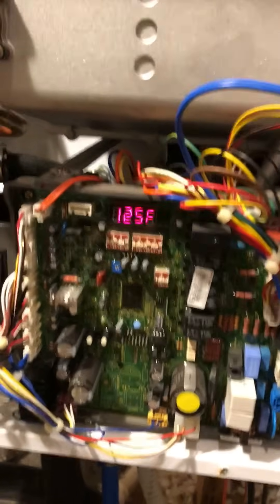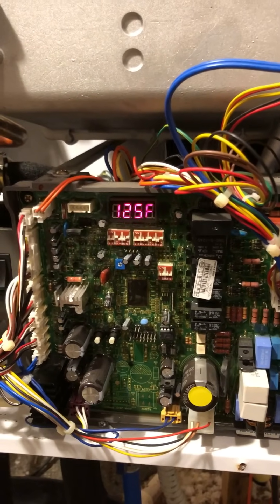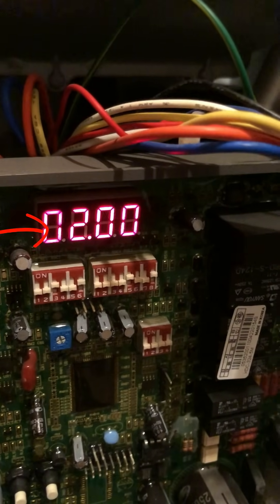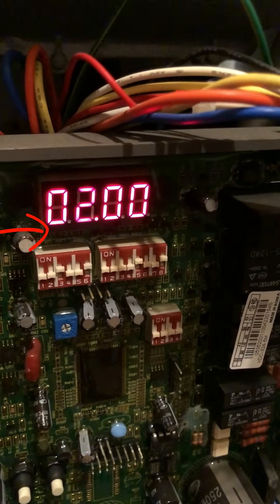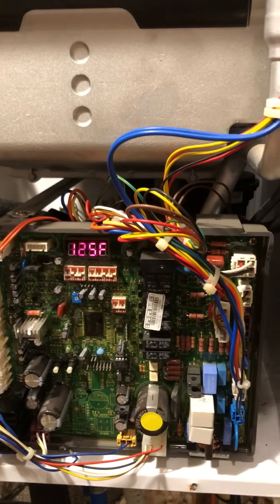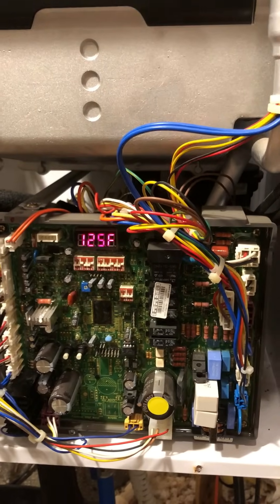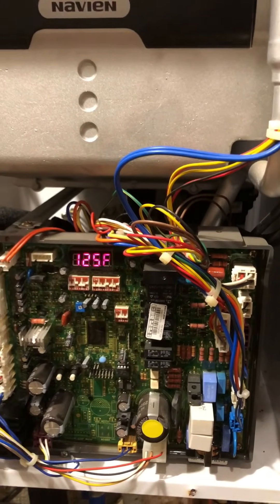Hey there everyone. The Navien error 003 2.00 has been plaguing people for quite some time and it's a little tricky. I've found there are a few different things that seem to be contributing to it, and I'm going to walk you through what I saw and what I did with the help of Navien phone tech support to solve the problem. Here is the board as it looks with normal operation — the temperature is set to 125.